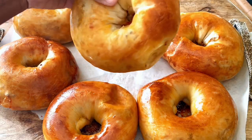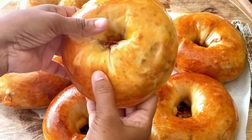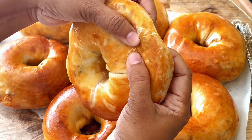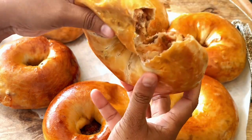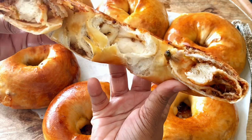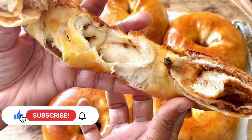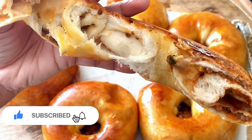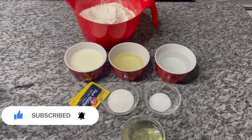Welcome back to Cooking with Ash! Join me in the kitchen today and let me show you how to prepare these delicious soft stuffed bagels. Your kids will thank you — even grown-ups enjoy them. They make a perfect snack. If you're new to the channel, I welcome you and I hope you consider hitting that subscribe button. To all my subscribers, sending you my love, gratitude, and thanks.